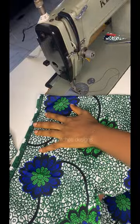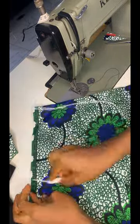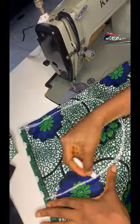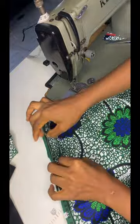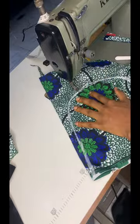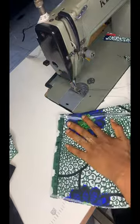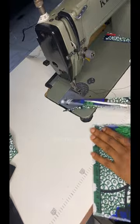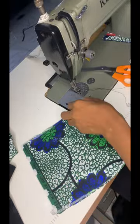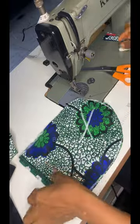I forgot to cut the pockets earlier, so I'm doing it now. I place my hand and carve out a round pocket — I don't like square pockets. No specific measurements; just make it wide enough but not too wide.